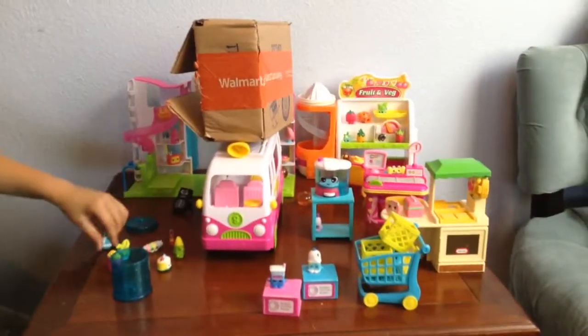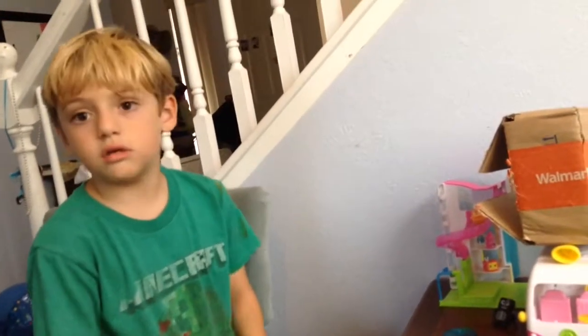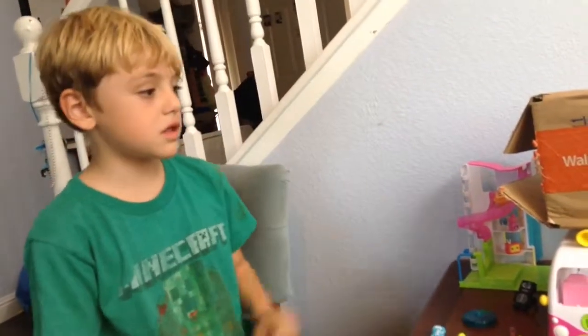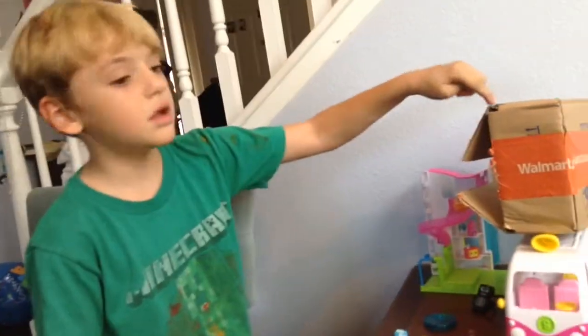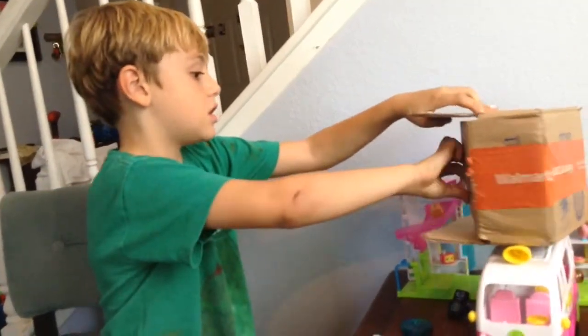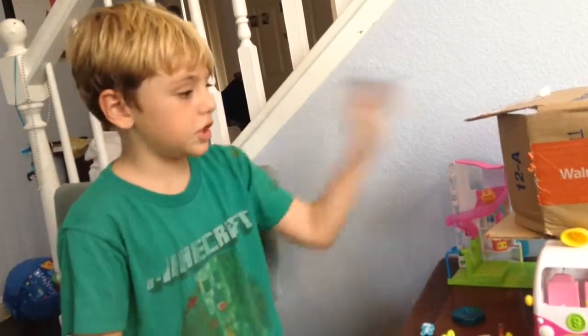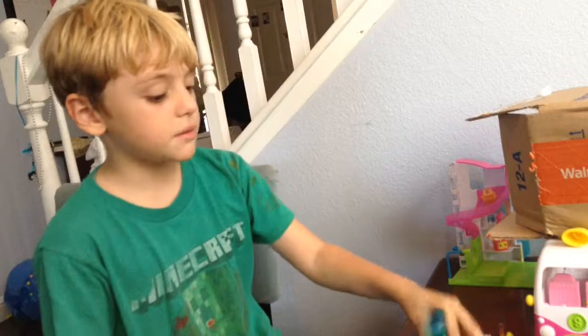A box! It's already opened. My name's Connor — did I already say that? No, we didn't say your name. So, you know why you see this box? Because we got it from Walmart. He's going to jump in and he keeps me out.